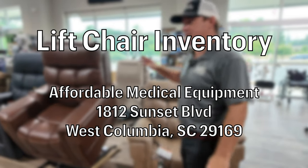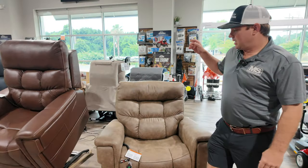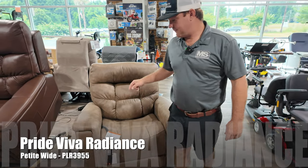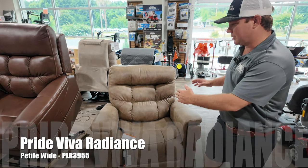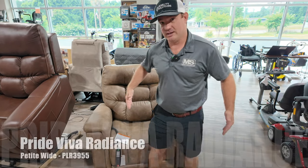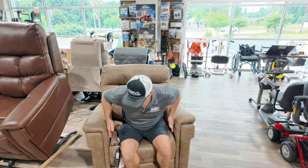Chairs change, new chairs come out. Still, this is a good chair. This is the Viva PLR 3955 in the petite wide. This is a great chair for someone that's short and needs a little bit of width between the arms.